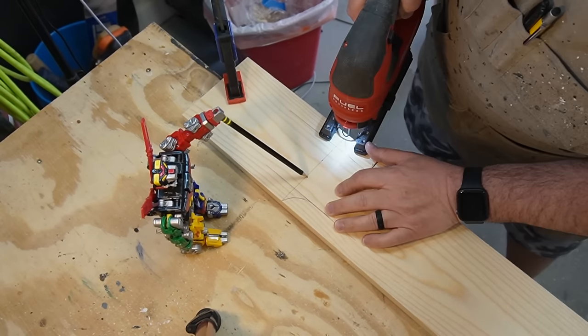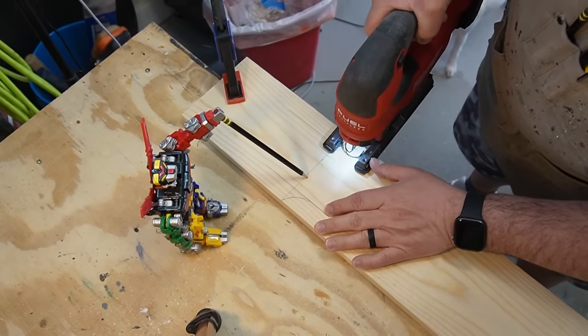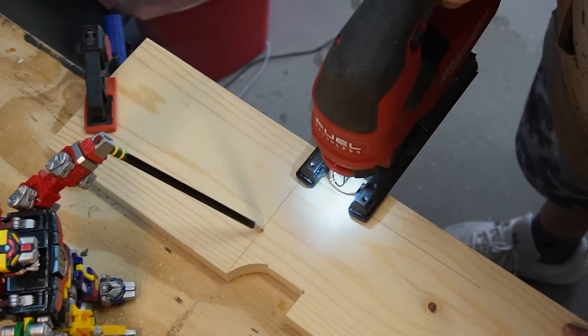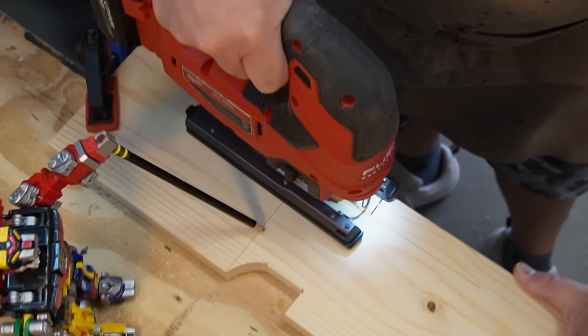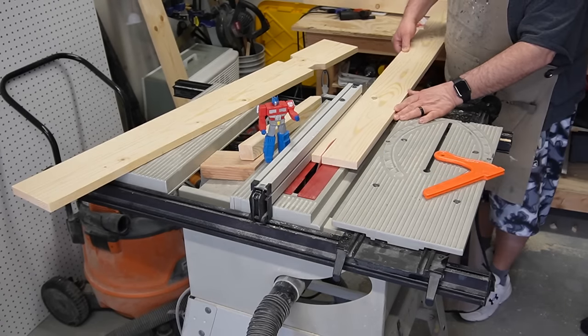If you don't have a jigsaw to make these curves, you can always use a coping saw. And if you don't have a coping saw, you can change it from a curve to a 45-degree or whatever angle you're comfortable with and just use a hand saw. And if you don't have a hand saw, just chew it off like a beaver.